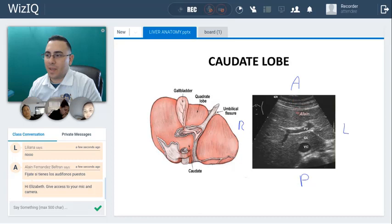The caudate lobe is a very posterior location. It is interior to — in fact, it's interior to the inferior vena cava — and it's posterior to this structure here that we call the ligamentum venosum. It's in between; this is the caudate lobe right here.